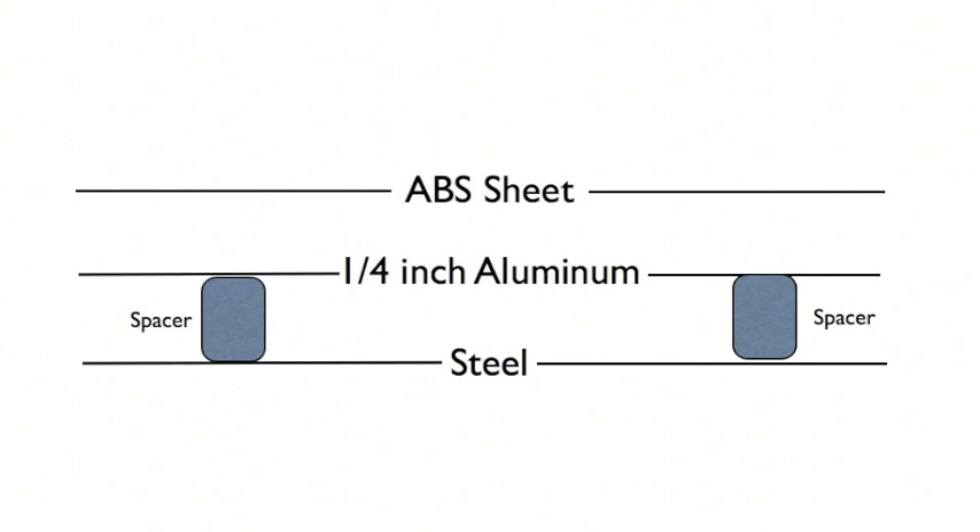The first layer of the stack is a thin sheet of steel. The steel provides a downward force to reduce vertical tremors and increases friction to help reduce horizontal tremors. On top of the steel, there is a spacer which provides the optimal distance between the steel and aluminum. The next layer is a sheet of quarter-inch aluminum — the most important layer in the stack. It provides variable braking resistance based on speed to reduce horizontal tremors. The final layer is a thin piece of ABS plastic, which provides a nice surface for the MagRite to glide on and protects the aluminum.